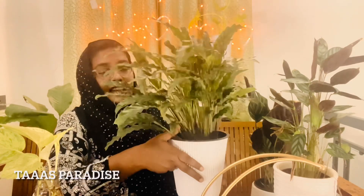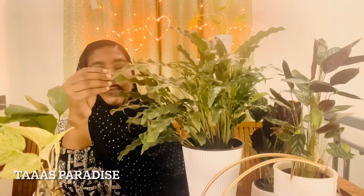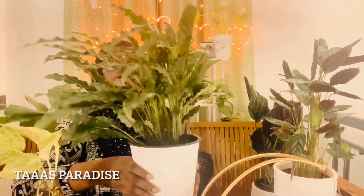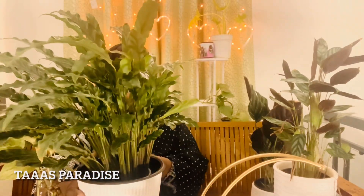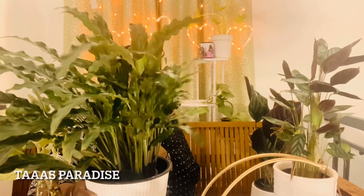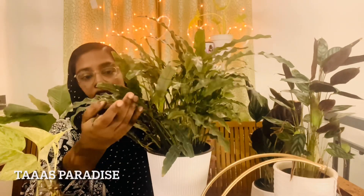I am going to show you the Kalathia. This is a Kalathia. This is my first one. I am going to show you the next one. You can see a little bit of velvet on it. It is called Fever Maranda. Rufi Barba is a variety — it is a type of Lufi Barba.